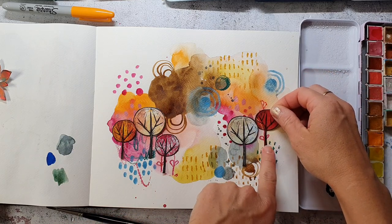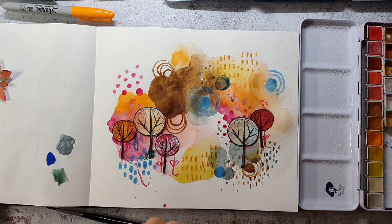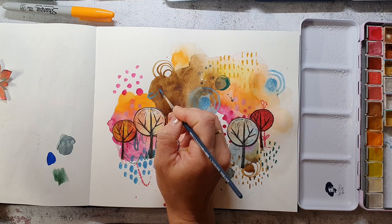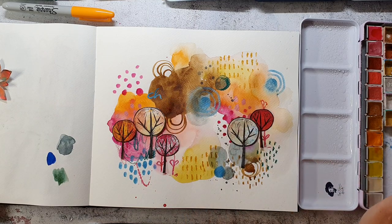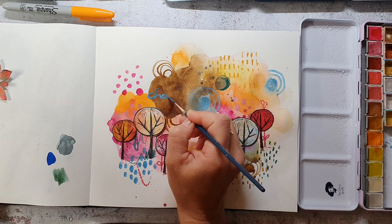My page is not 100% dry, so I will wait before I glue the trees down. I also want to add a sentiment to balance out the blue circle, and I'm just writing it with the same paint. The finished sentiment says 'Enjoy the Change,' and this is what I do when autumn comes.